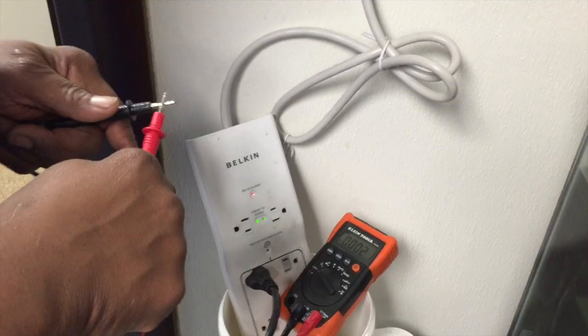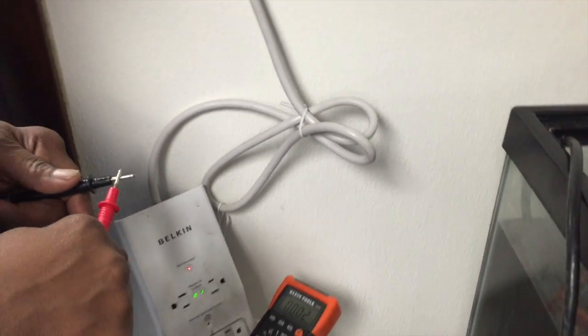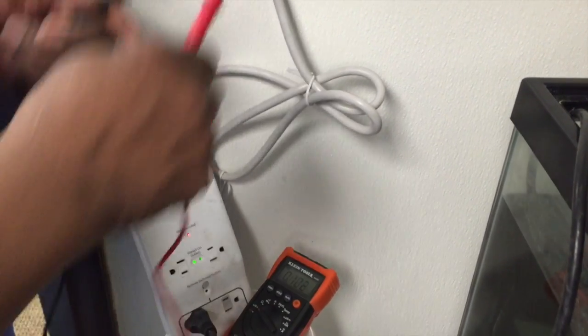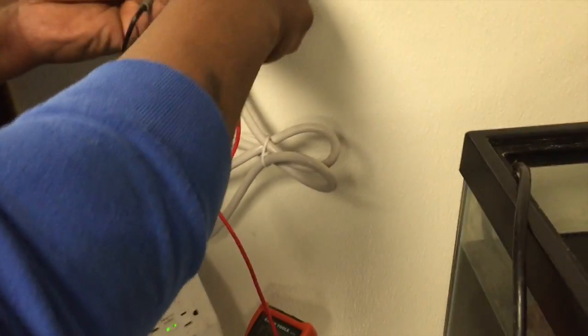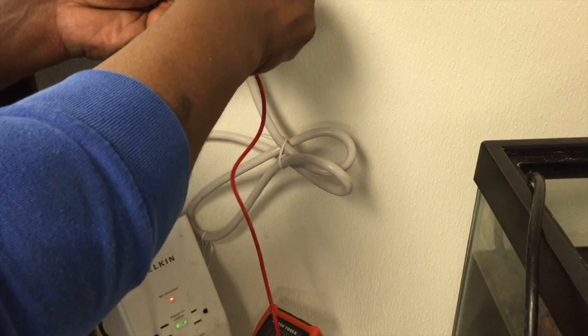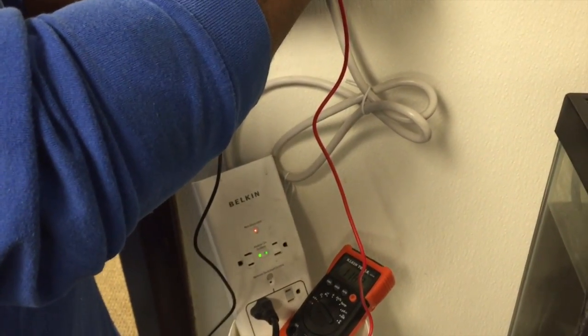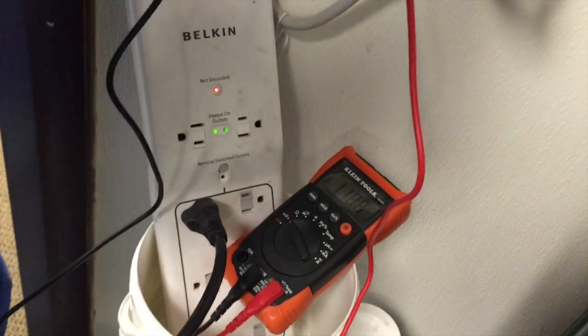Eric's going to take the voltmeter and calibrate it by getting 120 volts. So we're at 118 volts.